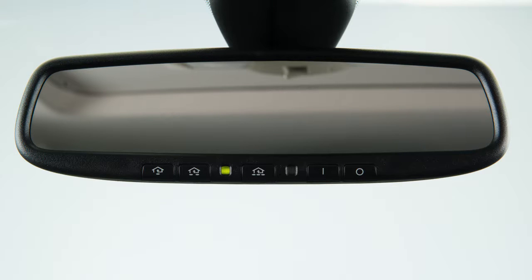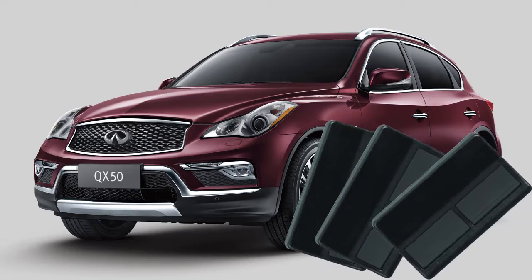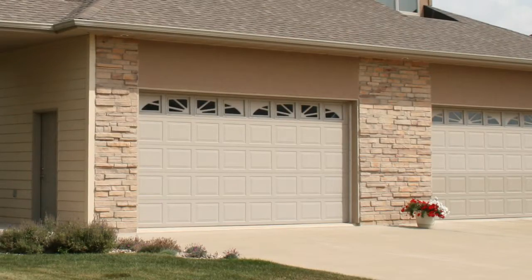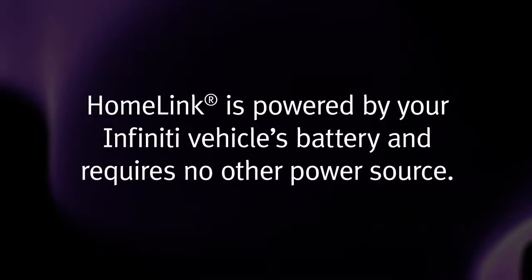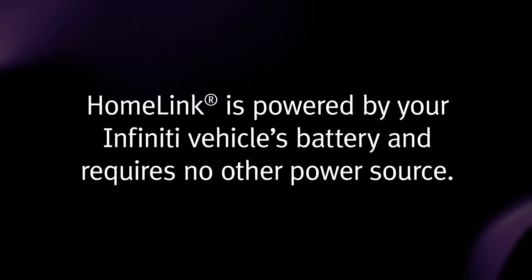Your HOMELINK universal transceiver control buttons are located along the bottom of your rearview mirror. The system can consolidate the functions of various individual handheld transmitters to replace devices that operate garage doors, gates, lights, or security alarms. HOMELINK is powered by your Infinity vehicle's battery and requires no other power source.